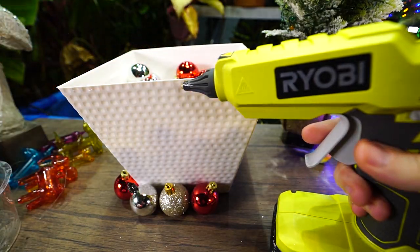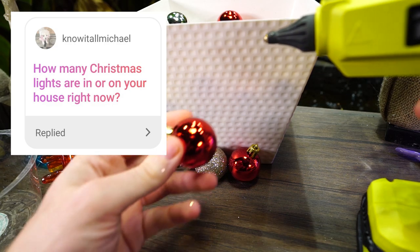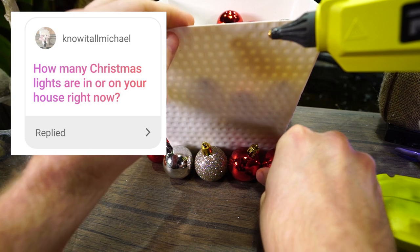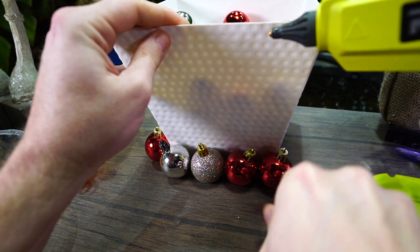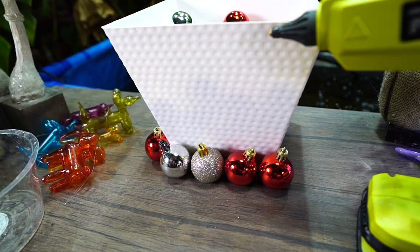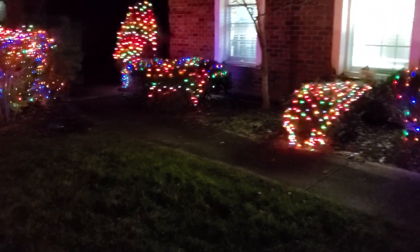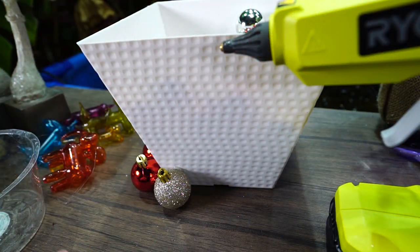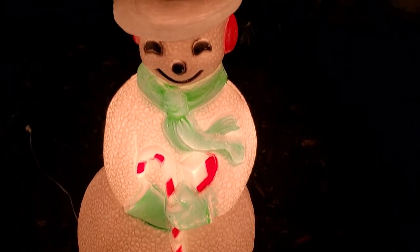Next question: 'How many lights are in or on your house right now?' I have no idea of the exact number. We're pretty easy on the lights this year — just net lights out on some of the shrubs, and some old-school blown plastic decorations: a Santa, a reindeer, and a Frosty out there. Nothing very elaborate. In the house it's mostly just the Christmas tree and some garland.